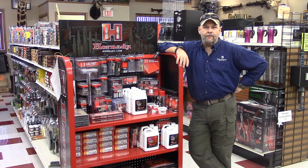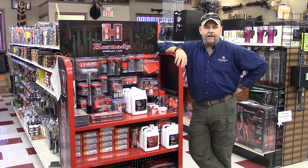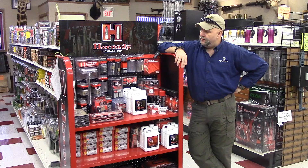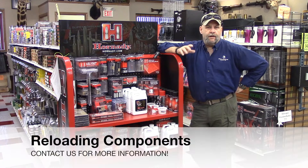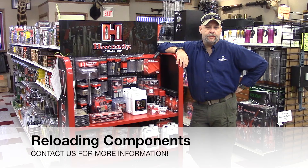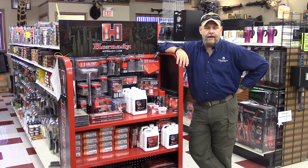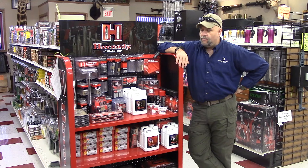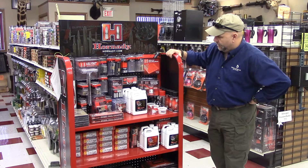Hey folks, Grumpy Wolverine here with you one more time. Today we're gonna give you a little bit of information on some of the stuff that we carry here at Wolverine Supplies in regards to reloading. This is something that we haven't been huge into in the past — we've done some specialty stock — but this is something that we've branched out more and more into, as you can tell from the look of this wonderful Hornady display that we have here.